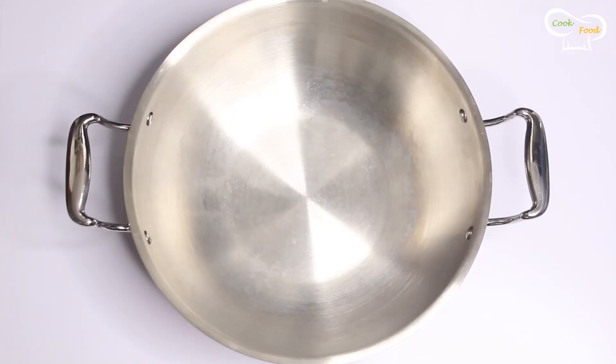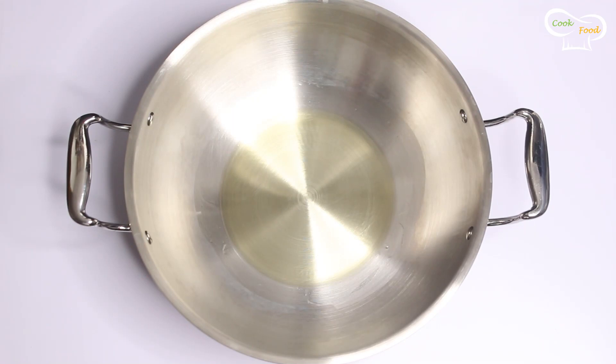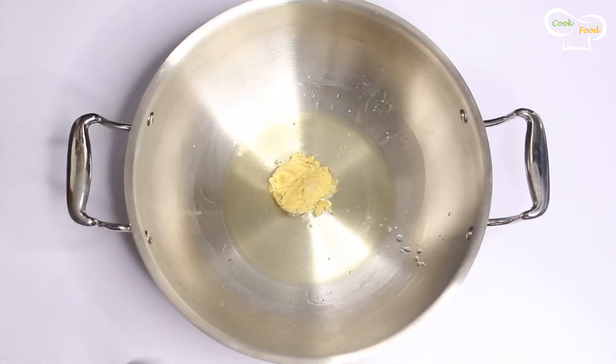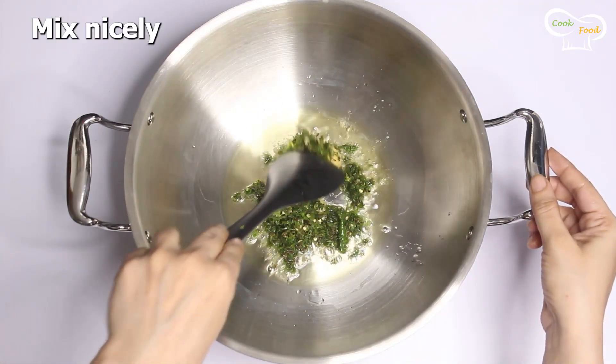In a pan on medium flame, heat one to one-and-a-half tablespoons of cooking oil. Once the oil is hot, add one tablespoon of ginger-garlic paste. Then add the green paste — we blended 6 green chillies and a handful of coriander together.